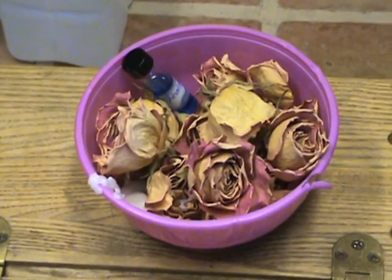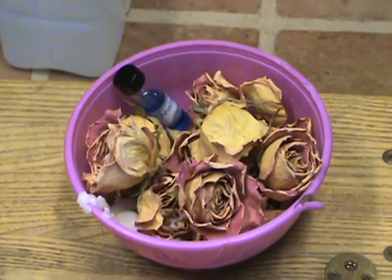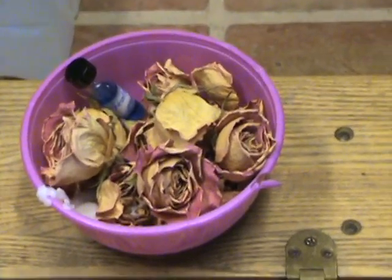These are the roses I got last year for Yule. They were orange and red and they dried out over a year. I might put them on the fire tomorrow.